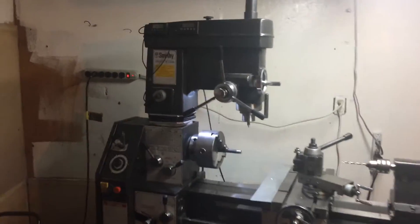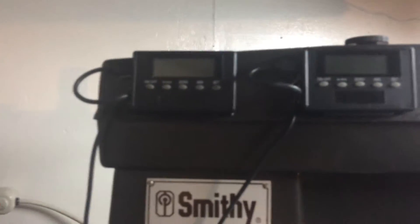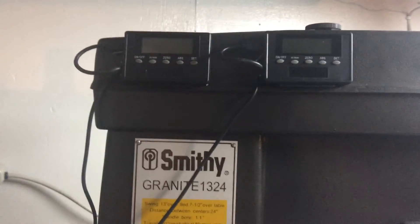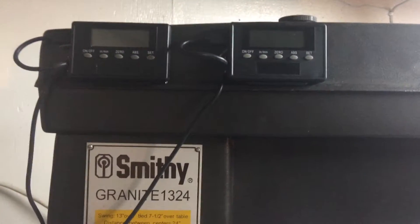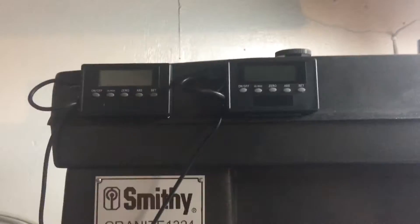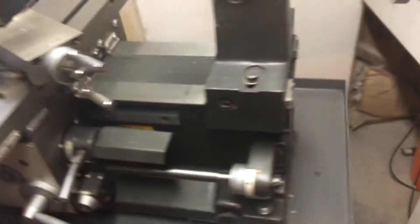I bought a couple of DRO kits for the old Smithy Granite 1324. There they are. I was looking online for some ideas of mounting locations because I was having some difficulties deciding where I wanted to do that, and I couldn't find anything, so I decided I will do a quick video to show you where I mounted mine to hopefully help somebody else out.